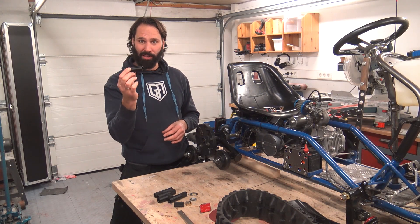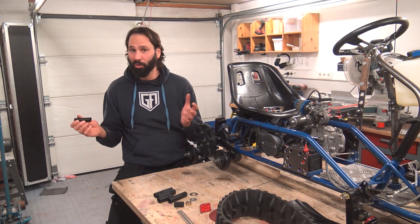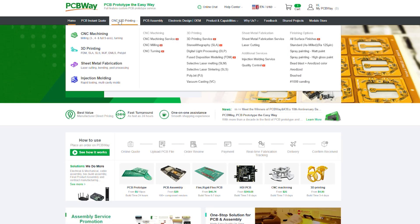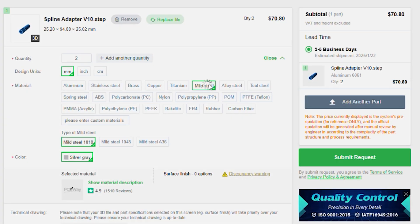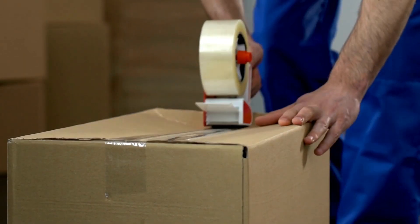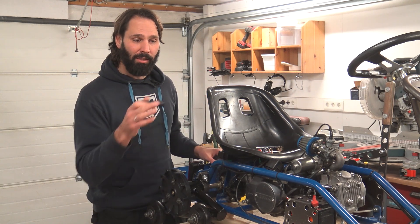We can't just make this out of PLA and hope it'll hold together — we have to get it CNC machined. I don't know how to CNC machine, and I don't have the equipment. Lucky for me, this video is sponsored by PCBWay. PCBWay is a custom prototyping service that can CNC machine, 3D print, and even injection mold your crazy ideas. It's super easy to upload your parts, select your materials from their wide range, and choose your surface finish. Then before you know it, it'll be on its way in the post. So if you're like me and don't have all the tools and expertise, head over to PCBWay. Now, whilst we wait for them to do their magic, let's look at the front skis.